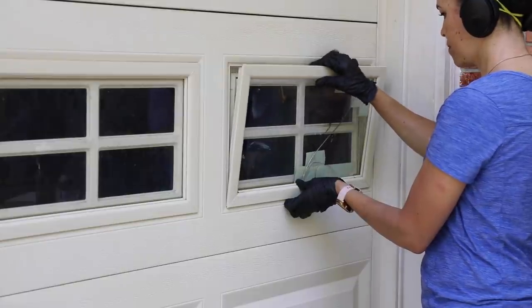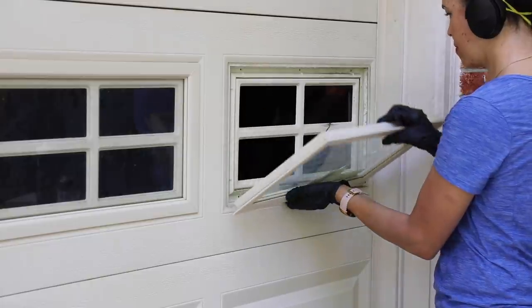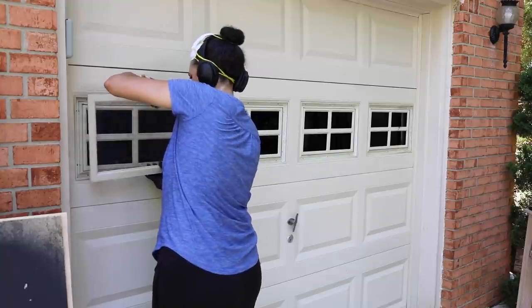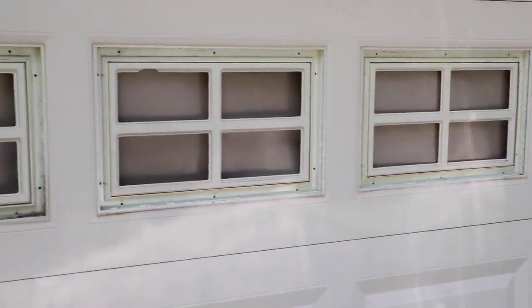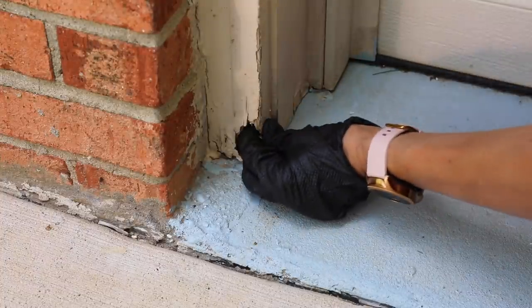The next thing was to take out the inserts because we were going to paint the garage doors. You'll need two people for this — one person to unscrew from the inside and one person to catch the glass and the insert. Big thanks to my husband for helping with this. I put a little bit of paper behind there so none of the overspray would go into the garage.